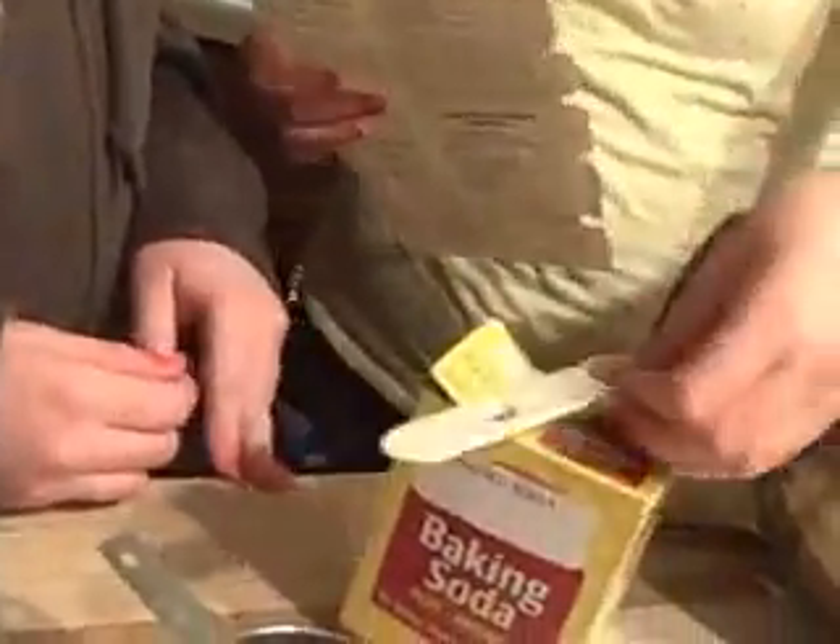Doesn't that look yum-alicious? Here's your teaspoon of baking soda. How many teaspoons of baking soda do you need, Taylor? The recipe calls for one, but I need to double the recipe, so it's two. Okay, now we are all done with the salt. Now I'm going to mix it together.